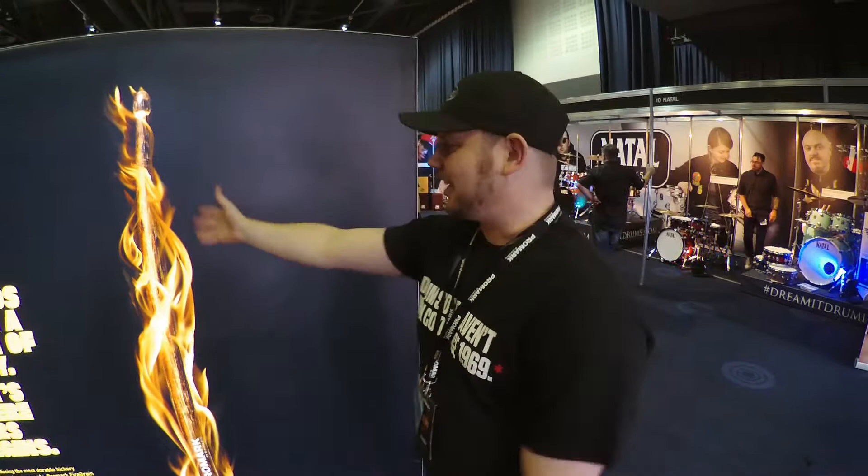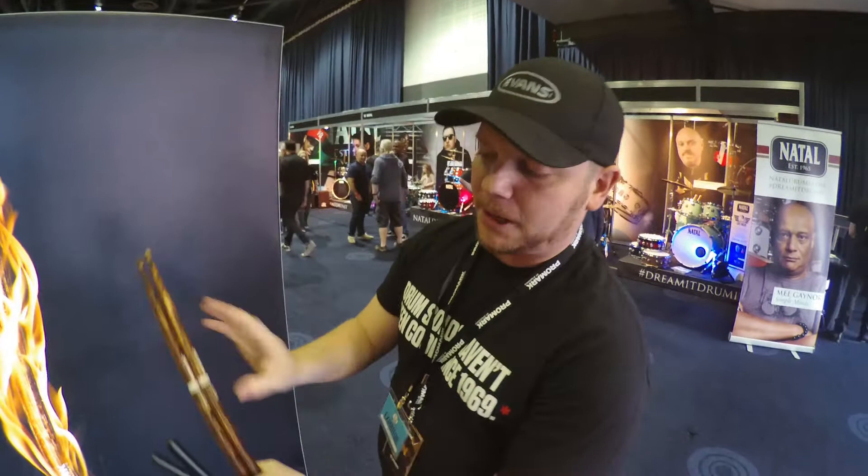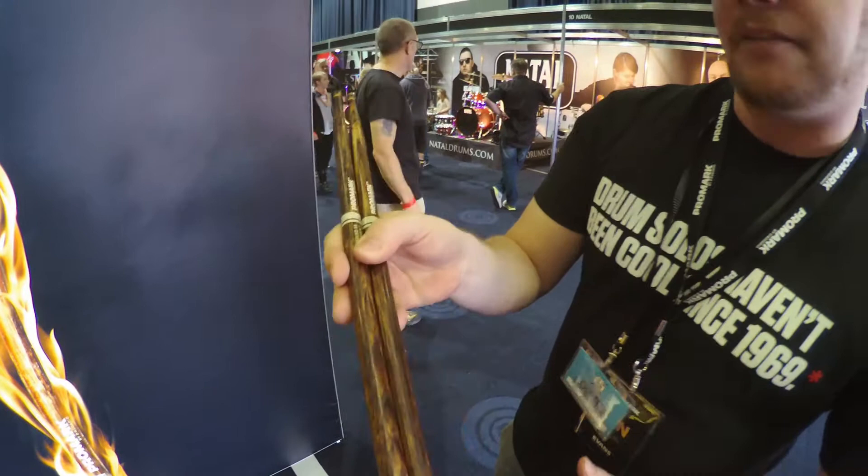So Firegrain — this is the first section of our display. Promark this year released Firegrain in August. This is basically a hot stick — it's a super, super durable hickory stick that we've developed. We flame-temper the outside of the stick to make a really durable stick, and we use the heaviest, densest hickory that we can cut from the tree.